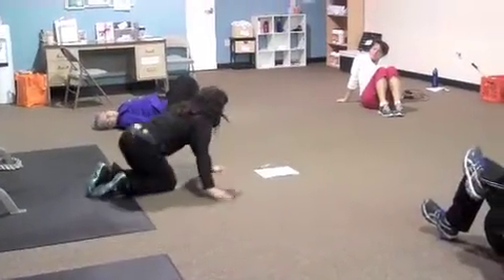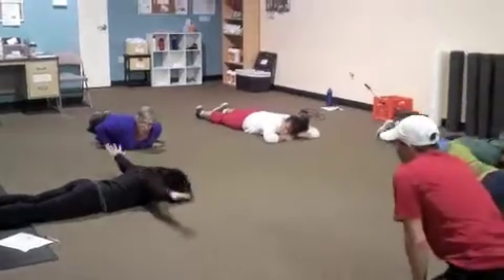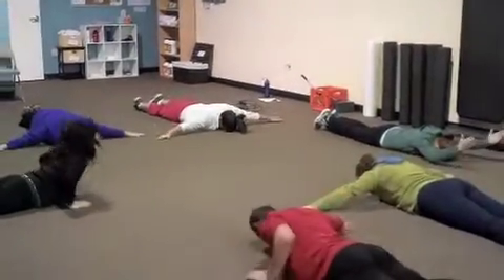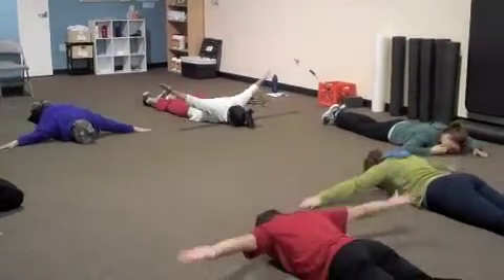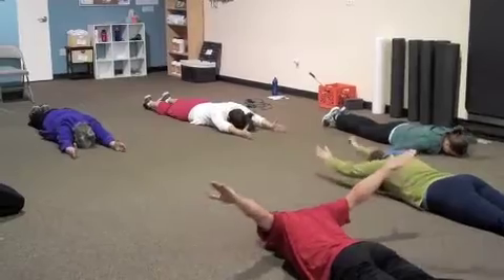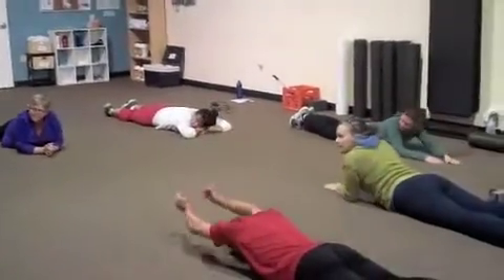Next, come onto your stomach — we're going to warm up the shoulder blades. Forehead is on the floor. We're going to do T's for five: squeeze your shoulder blades. Then thumbs up, we're going to do I's for five. Go ahead and begin — five of each. Try to keep your arms nice and straight. Five T's — that's where the shoulder blades come together. Great job getting those shoulder blades together. For I's, those thumbs are pointing forward and up, arms are up.